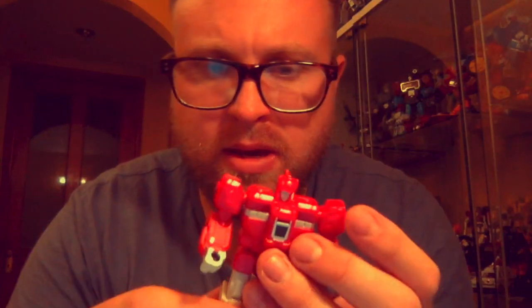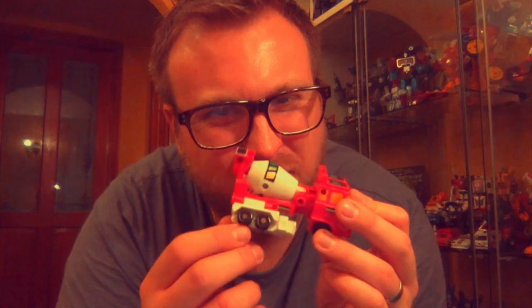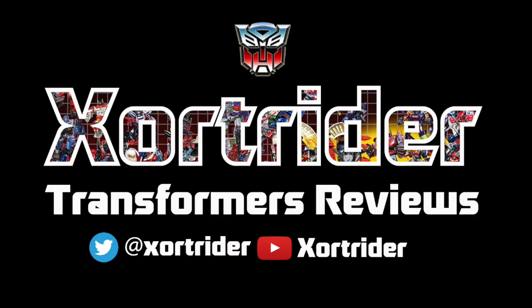Zordrider — Transformers reviews and toy related chats. Hello everyone, it's Zordrider here and I'm going to continue doing these Micromaster micro reviews. Today we're going to have a look at the Micromaster Autobot Construction Patrol.